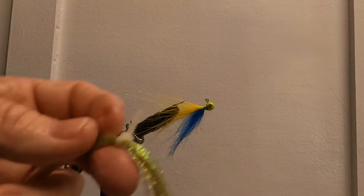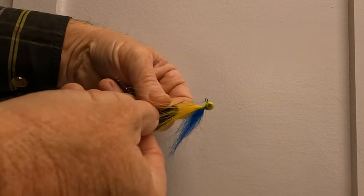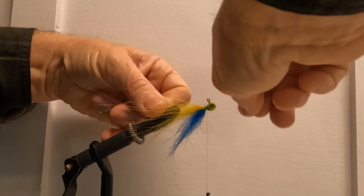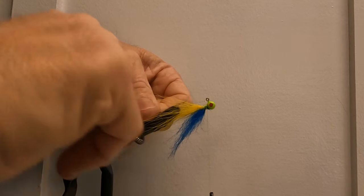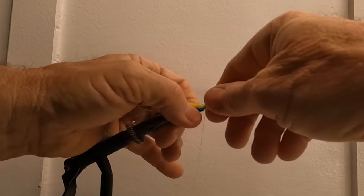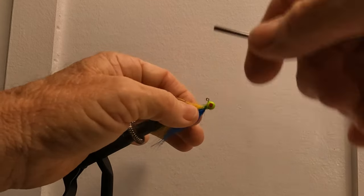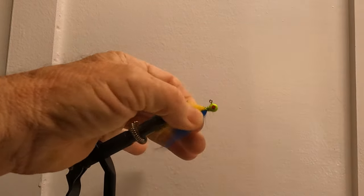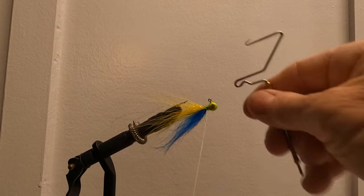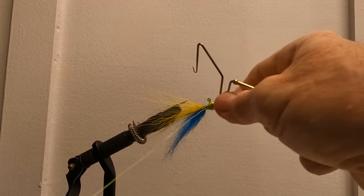Lock it down, pull it tight. Now I'm gonna put shark trees flashabou in here. If y'all watch Wildlife Adventure Sam, his brother on the last video put flashabou in. This is the hardest part for me right here — my old hands don't work as good as they should. Before I go getting crazy, I'm gonna put some clear fingernail polish on it. Use clear or hardener and it will lock it down. Now the whip-it tool — I'm not the best with this, but here we go.